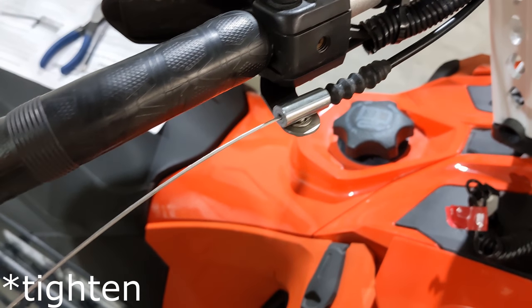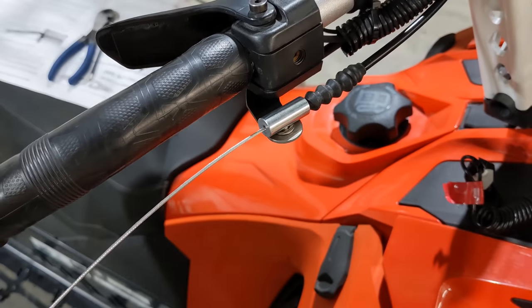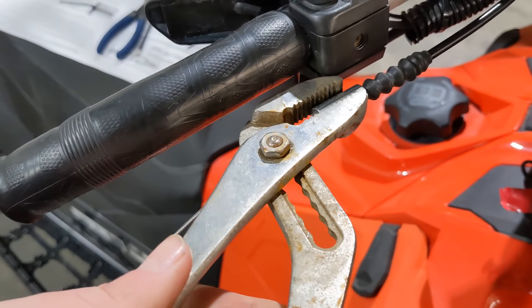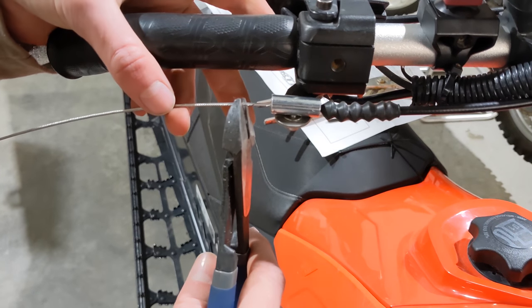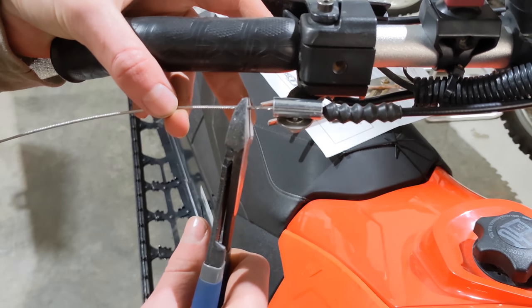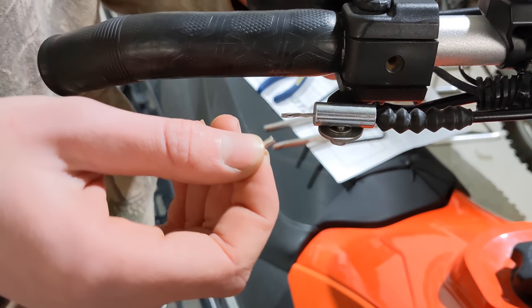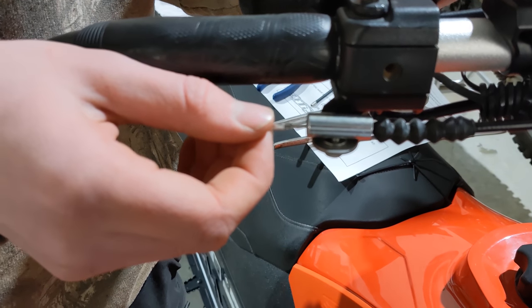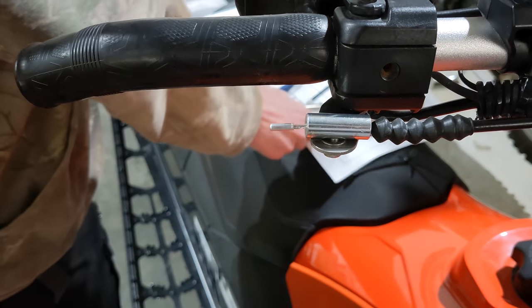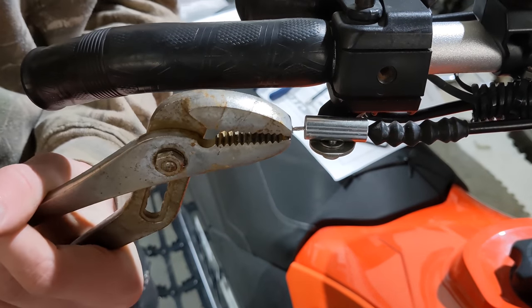Take your biggest allen wrench and channel lock pliers, grab the channel locks on here, and tighten the bottom screw to pinch down on the cable. Now snip the cable about half an inch away from the barrel. Then take the little wire cap end, feed it on, make sure none of the wires get bound up, and crimp it on with your channel locks real good.